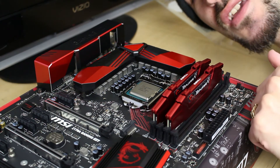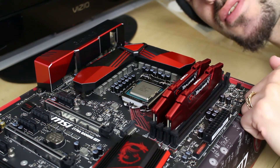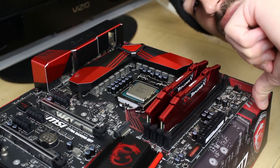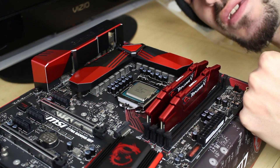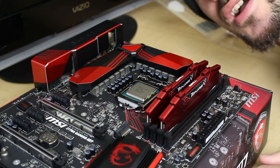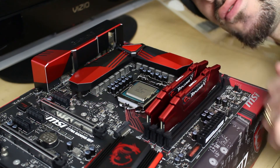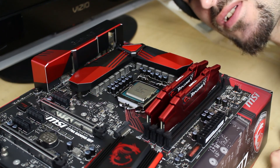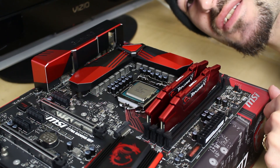This has been Gigahertz TV with a little micro video on how to install some basic components. Give it a like if you thought it was pretty cool, or a dislike if it wasn't for you — that's fine. Leave a comment below if you need to see anything else on how to do something on a computer and I'll gladly make a micro video like this. I'll see you guys in the next one. This is Rick signing off.